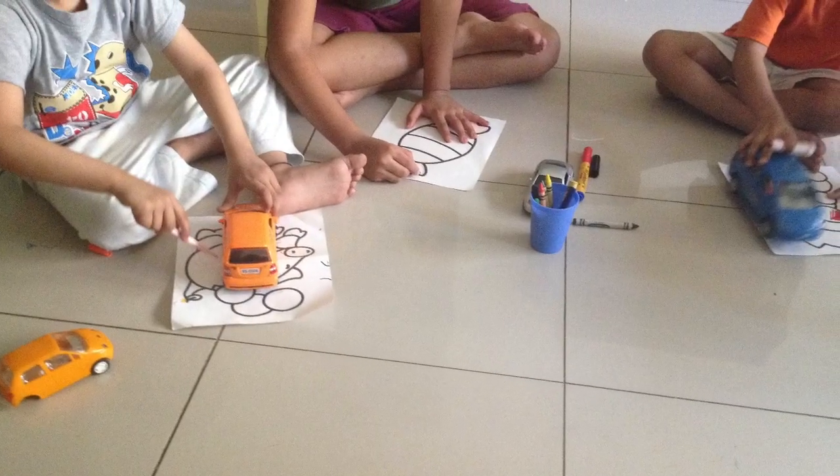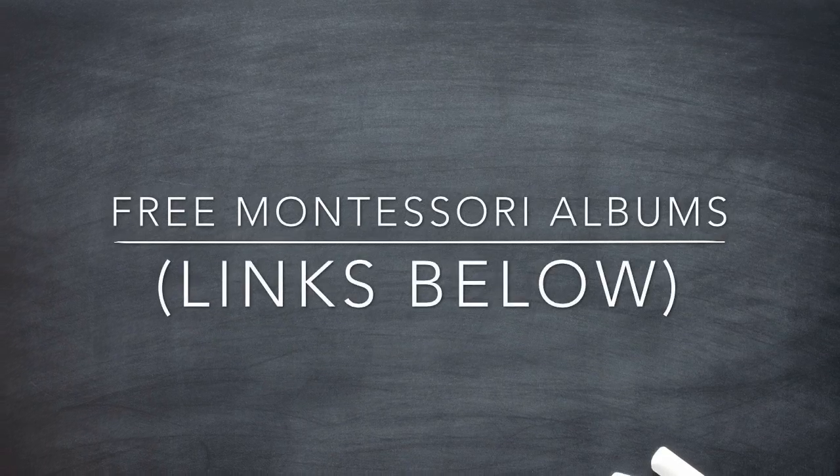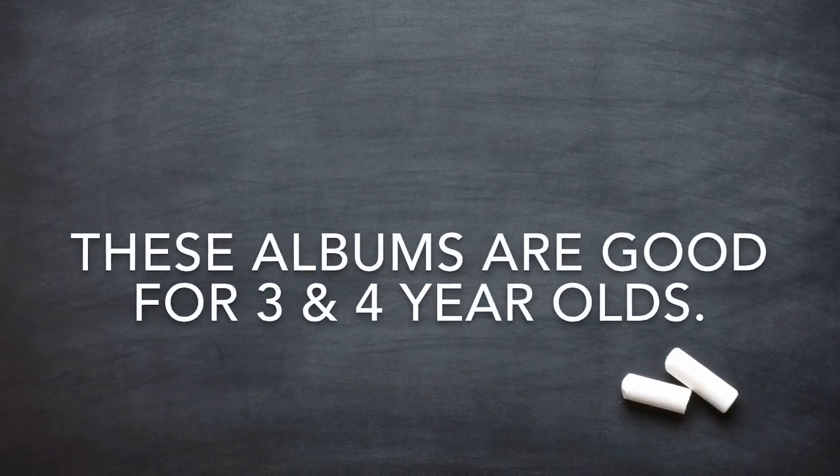This planner is good for the age group two and a half to four years old. Regarding the scope and sequence of the activities, I refer to free Montessori albums available online, and I'm going to link those up for you guys in the description box below.